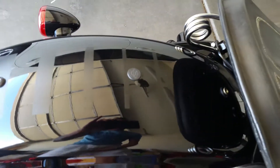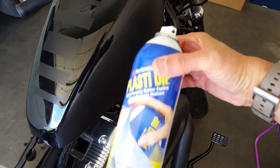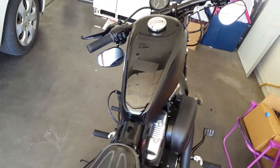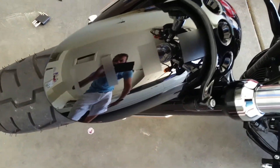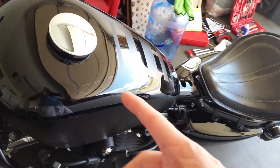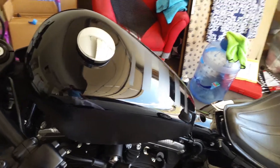It literally took 5 minutes, some masking tape and some Plasti Dip — that stuff is pretty awesome actually. I like it a lot. It was literally a 10 minute job and makes my bike look totally different. I kind of like the contrast. I put some right here too, just for the heck of it. As you can see, it's almost done. I've changed the tank about 7 times in the last 3 days and that's the beauty of Plasti Dip.